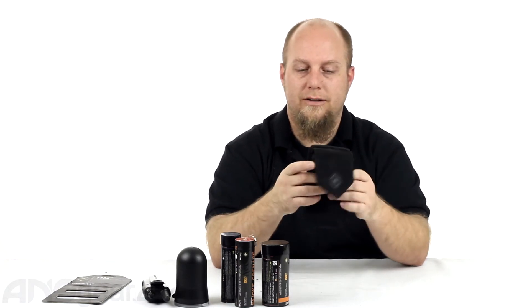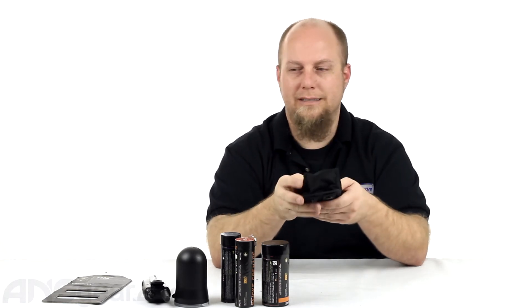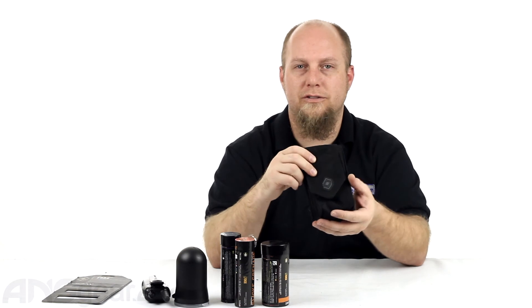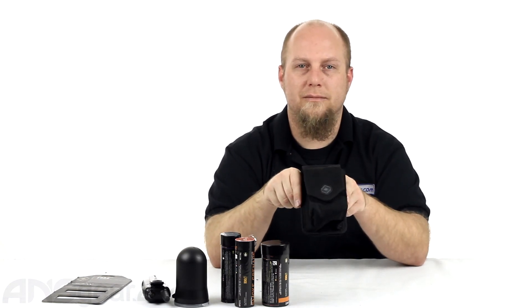So check this out. This is actually not called a frag pouch — it's a grenade pouch that they call the FRAG. It's part of their extraction series and is available in other colors. Check the website for availability and order yours now through ansgear.com.